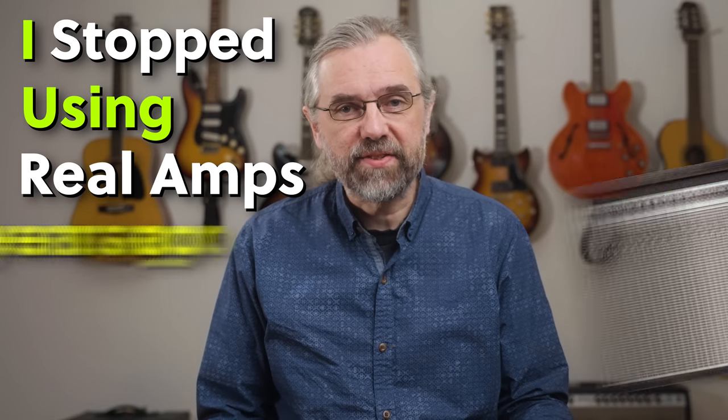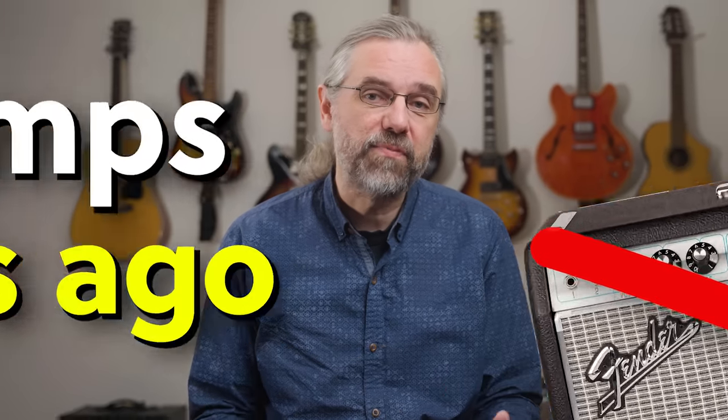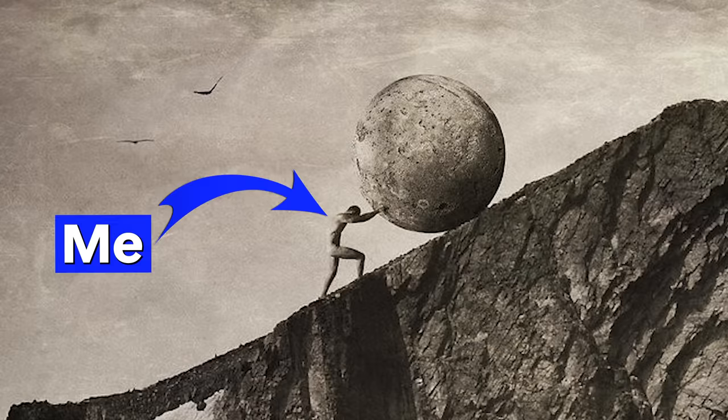I stopped using real amps 12 years ago and I never looked back. It works really well, and I am far from the only jazz guitarist to do so. For me, actually, the biggest advantage to not using an amp is really not what I expected, but it turned out to make a huge difference and solve a problem that I'd been trying to fix for years.